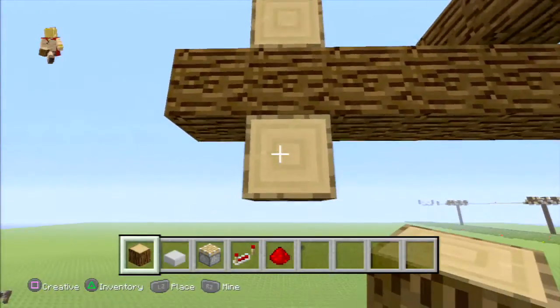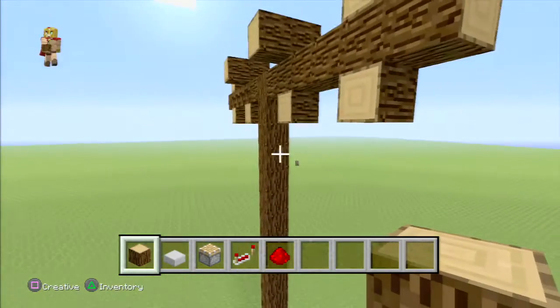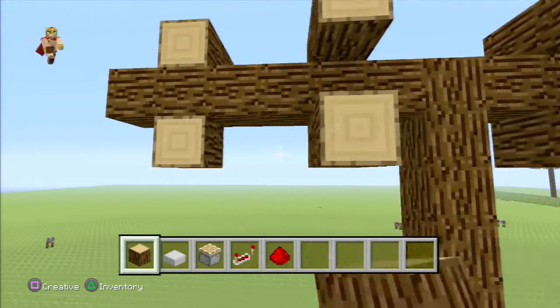Once you've done that, place a block right underneath each one, just like that. You can extend that outwards just once on both sides.